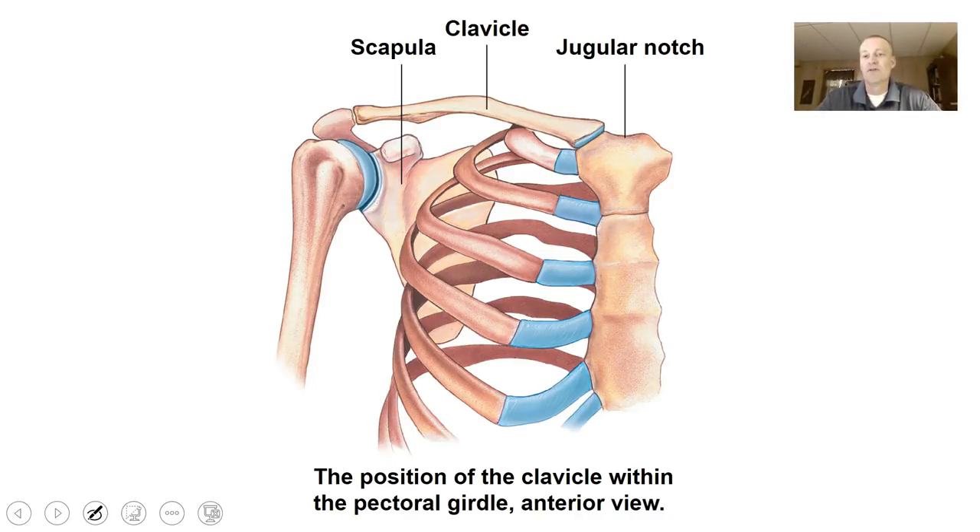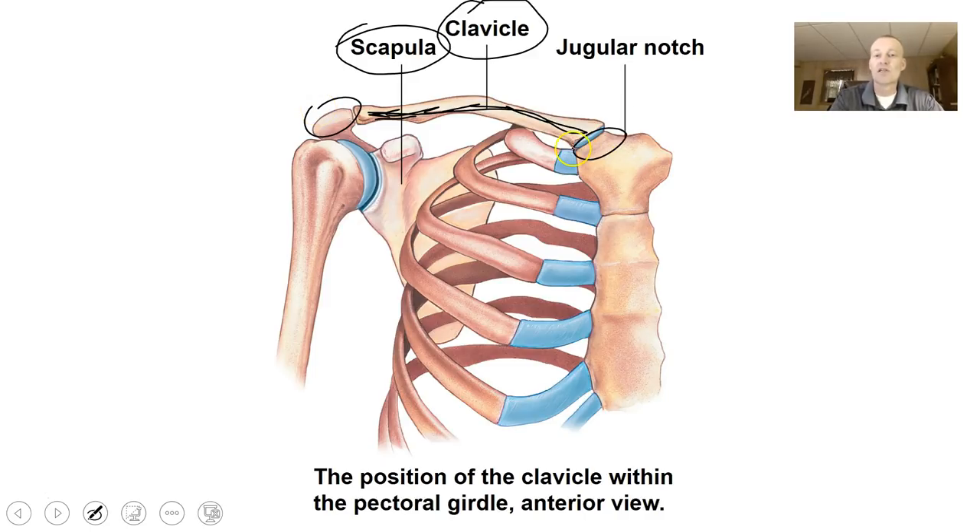It's important that you realize you need to know the bones because when we study the muscular system, you're going to need to know where the muscles are articulating with the skeleton. You might as well learn it now so you can get a good grade on this test and also on your muscles exam. This is showing you some of the pectoral girdle — you can see the scapula is part of that and so is the clavicle.